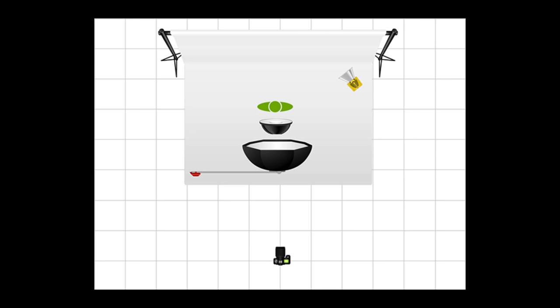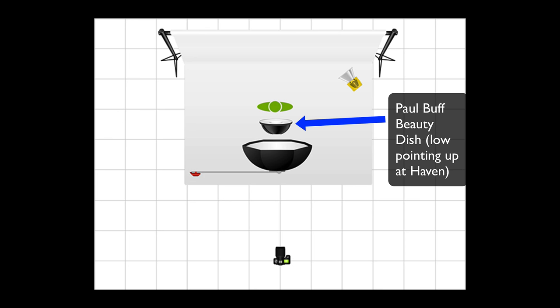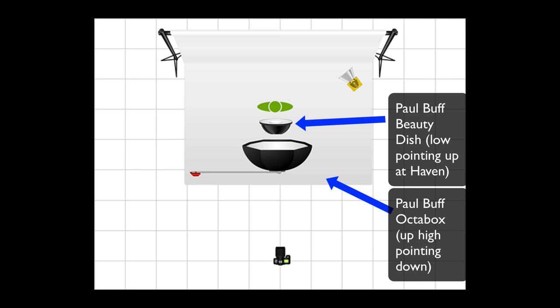Today's episode will be on clamshell lighting. I'm going to take you through our lighting diagram next. Clamshell lighting is fairly simple. Basically, I'm using three lights: a beauty dish below the subject, an octagon box above the subject, and a small Alien Bee pointing at the seamless background in the back. And that's basically how I do it.